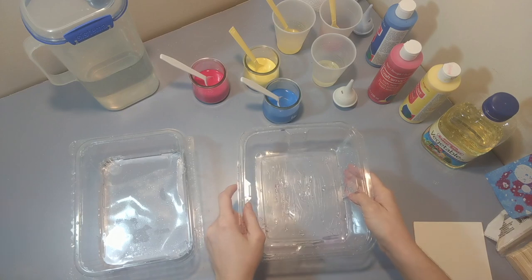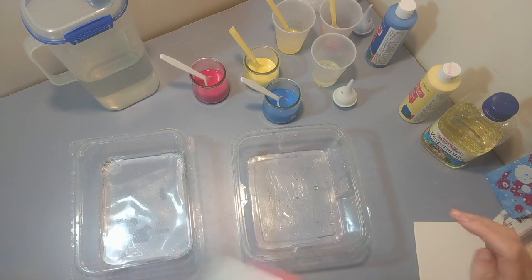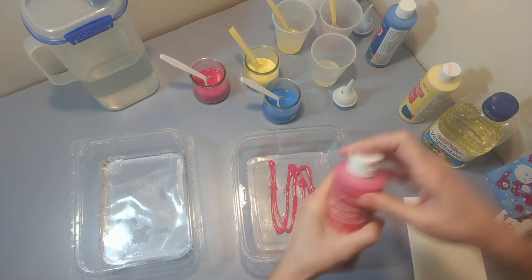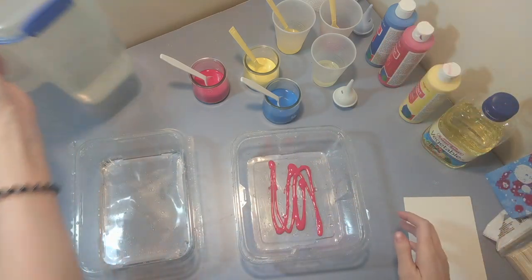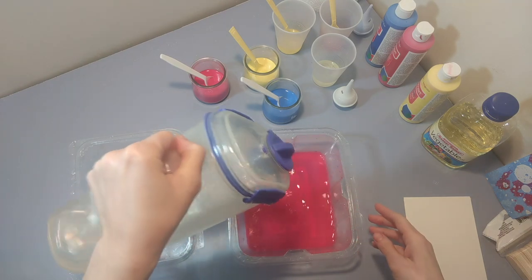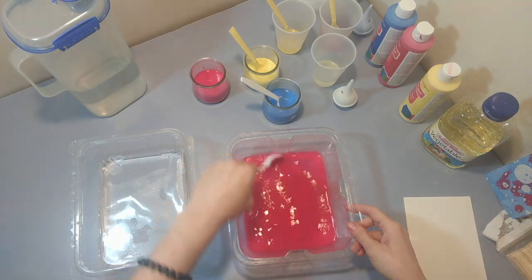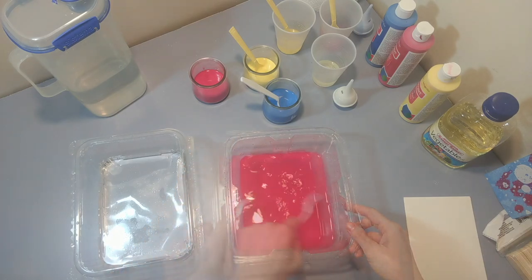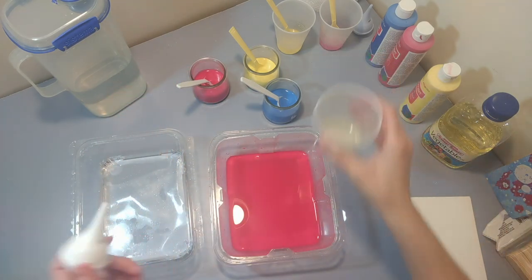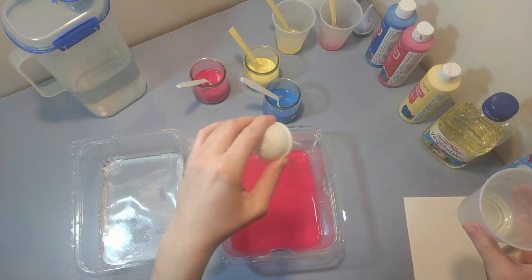The next one is the color dip. I have a flat plastic tray — you can use a shallow cooking tray if you want. I'm going to fill it with paint and water mixed together, just enough to dip my paper in. No specific measurements. Now I'm going to take my dropper and my oil and drip it right into my red paint.